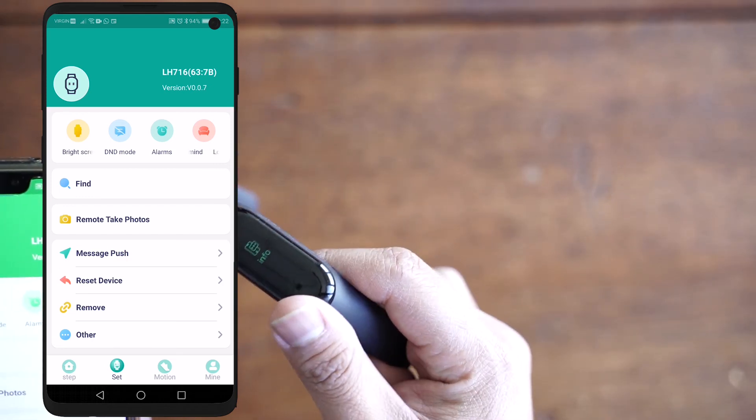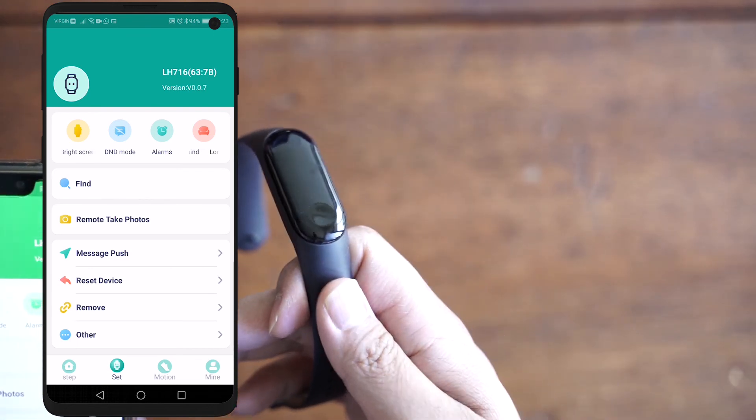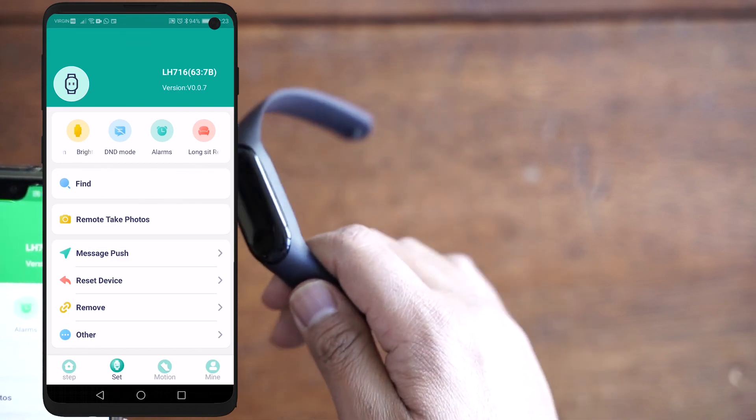That's just a quick little workaround — turn off your Bluetooth, go back into the app, select Bind Device, and that should fix the problem. Alright guys, see you in the next one.